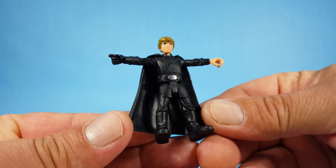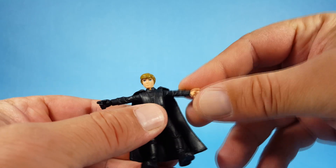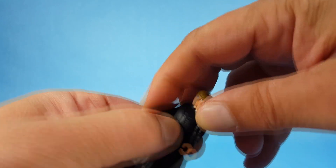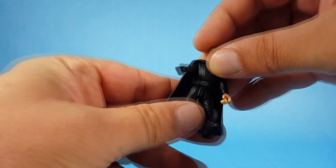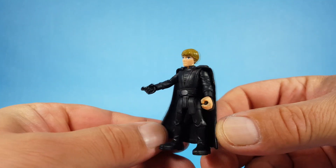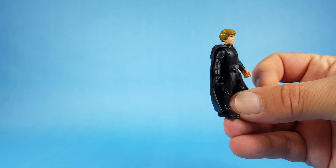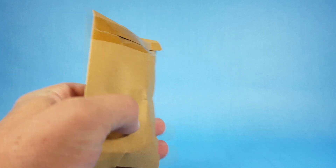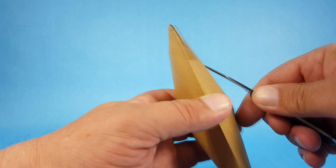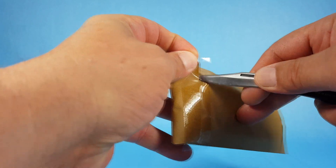I just want to go ahead and pop Luke out. Very cool — this is of course the version of Luke that was in The Mandalorian, when he did that famous scene. I believe that's what this is from because it says Mandalorian on the box, so there's what he looks like.